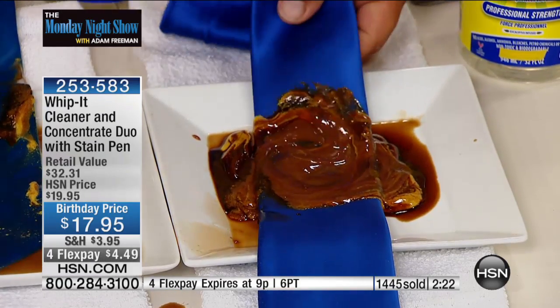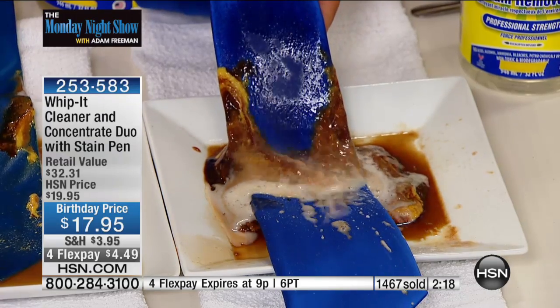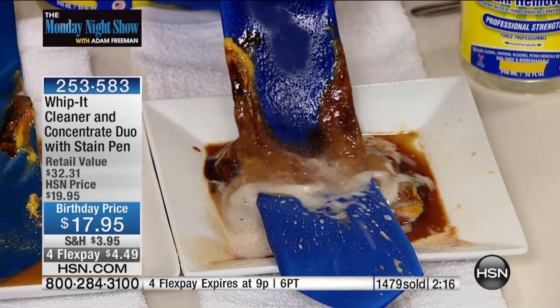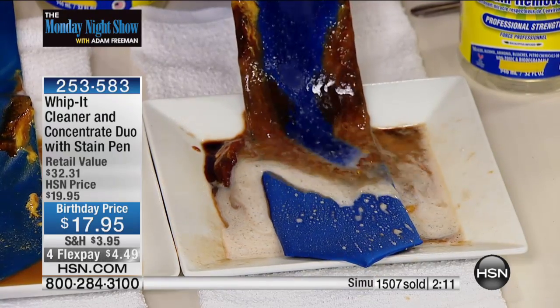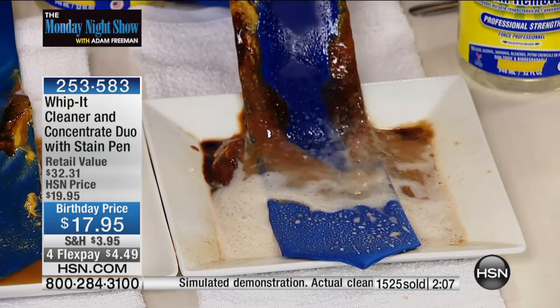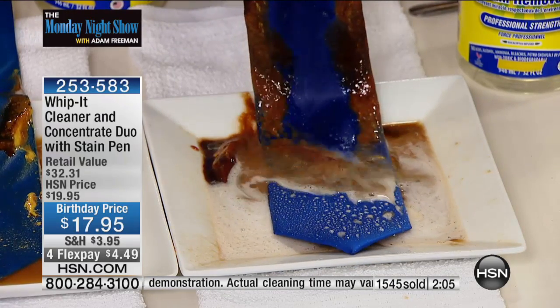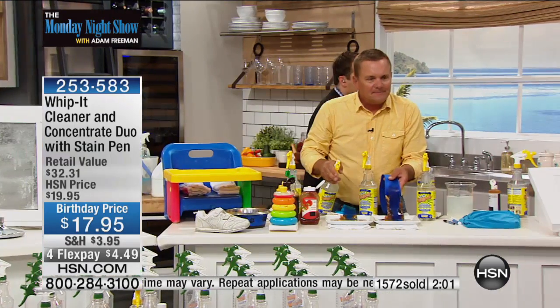All you do is spray it directly on there. You can adjust the sprayer from a jet stream to a wide-angle spray, so it cleans all over the house. The sprayer alone is worth the flex pay price. Look at this — it removes the stain without changing the color of that silk tie. Save one silk tie and it's paid for itself the very first time you use it.